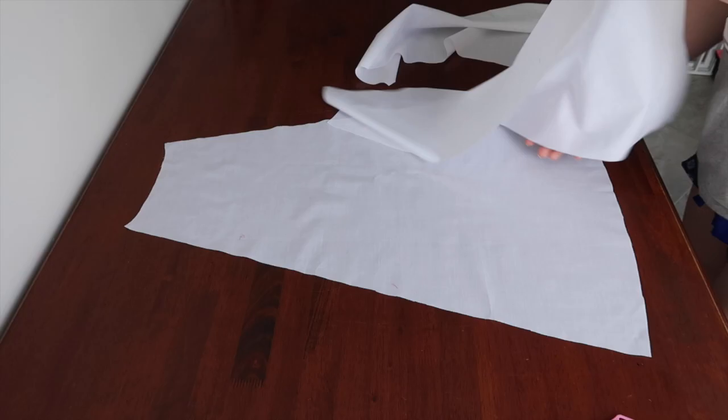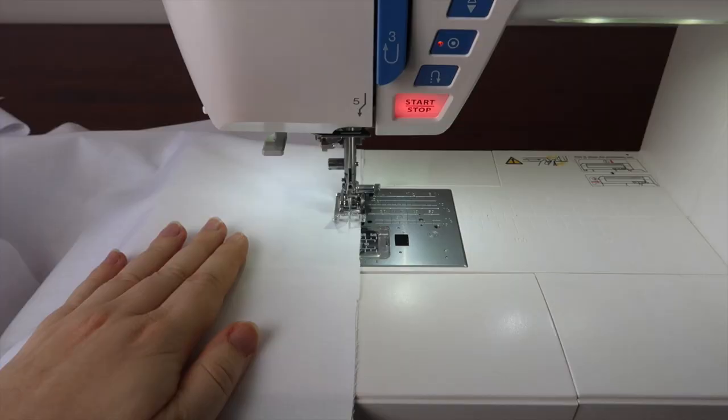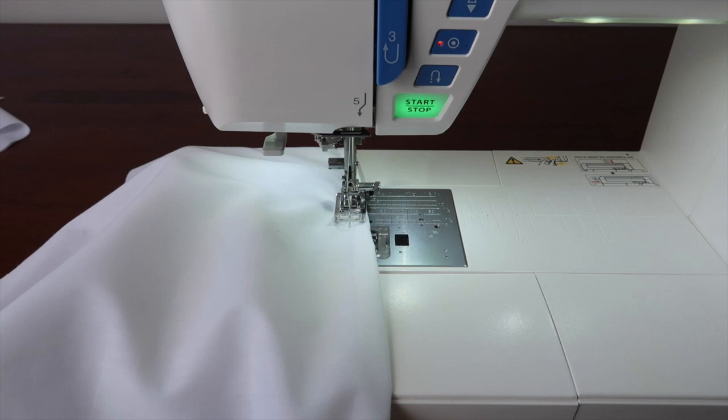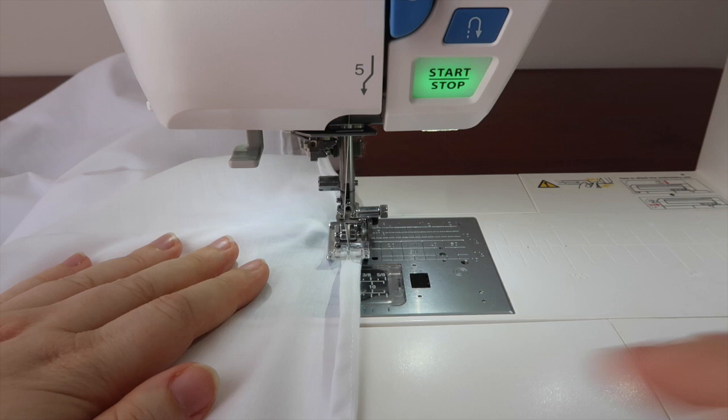I pinned the front pieces together — which consisted of a centre panel and two side panels — and then did the same for the back. I then sewed these panels together with French seams. When it came to sewing up the sides, I left one side open about 17 centimetres from the waist to allow me to get it on and off. Next is the bottom hem: a simple one centimetre fold up, then turned that over on itself and sewn down to keep the raw edge enclosed.